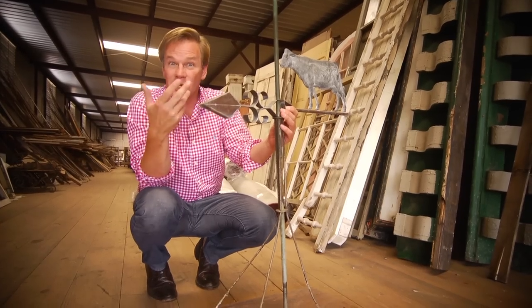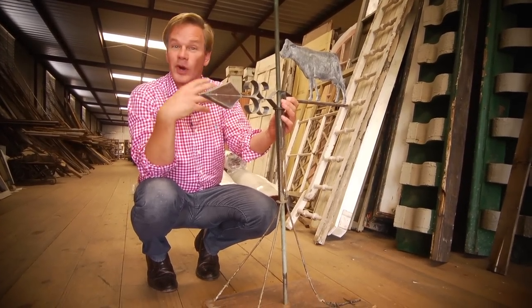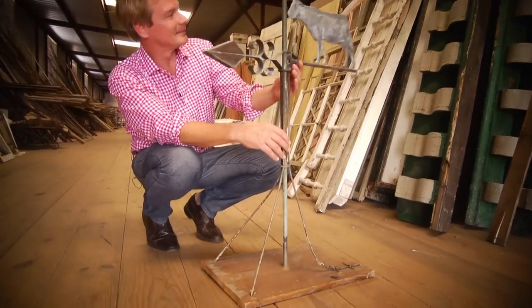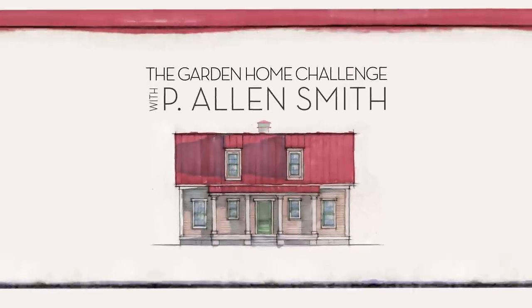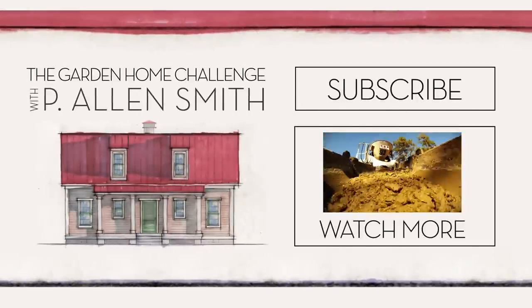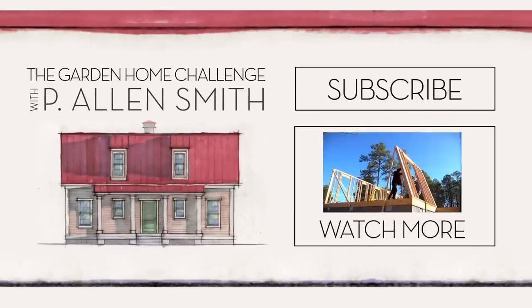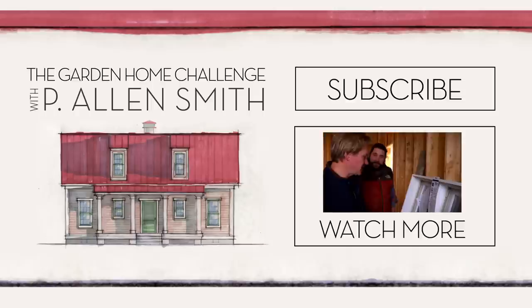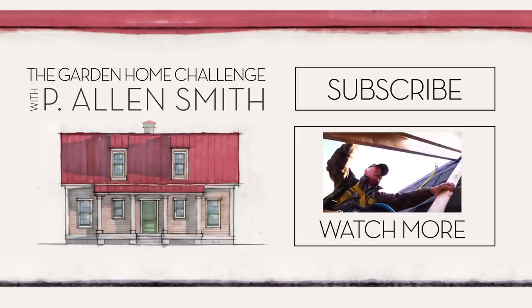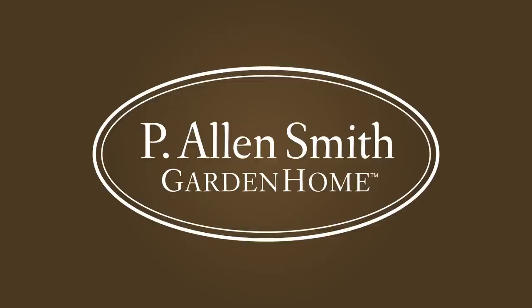If you wanna know how we end up using it and where we place it, make sure you subscribe to eHow Home. Bye!